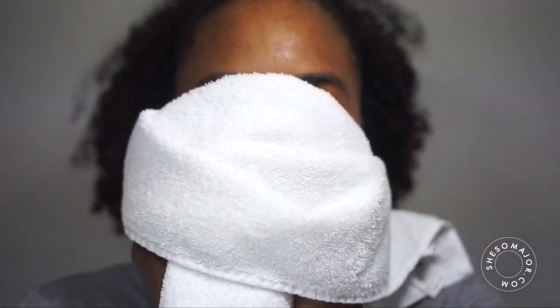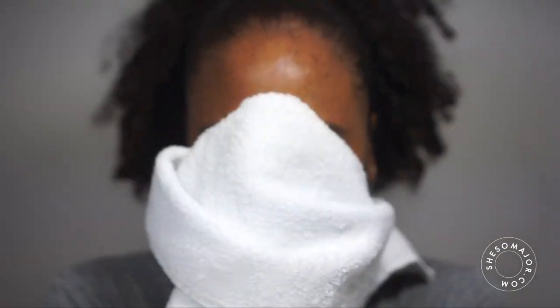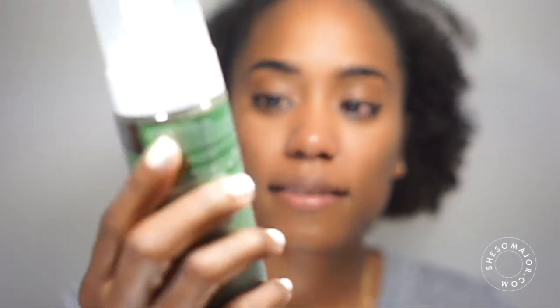The oil cleanser felt pretty good. I really like it — I like how it washed off, I like the smell. It's something I can definitely get behind. Next up is the water cleanser by Neogen, which has green tea in it.